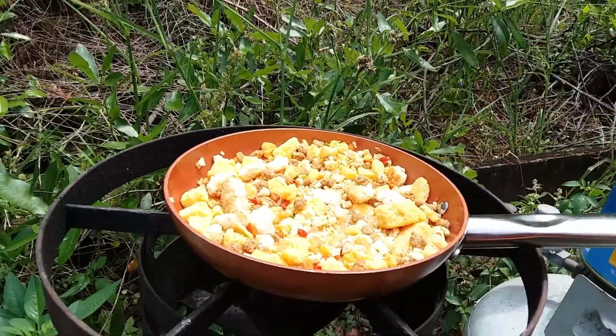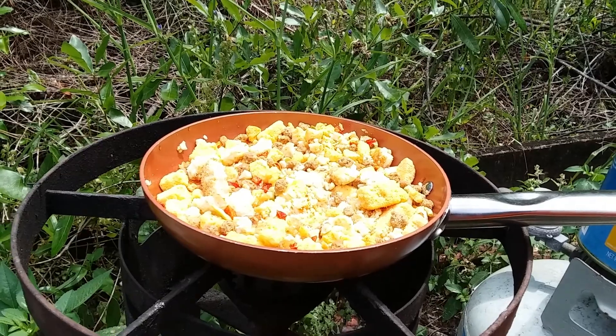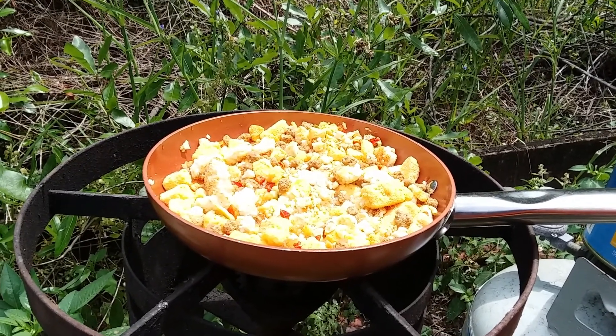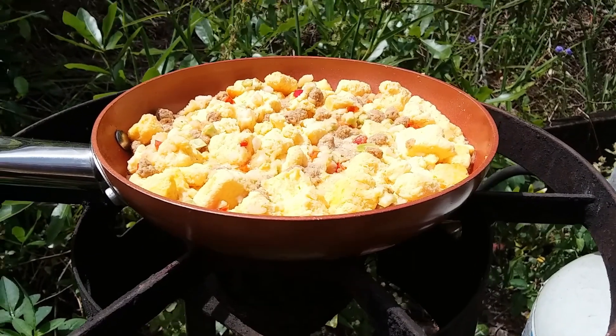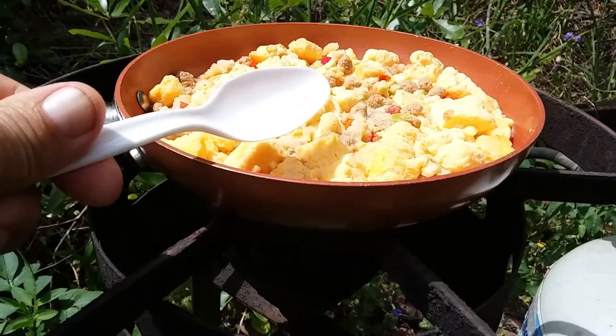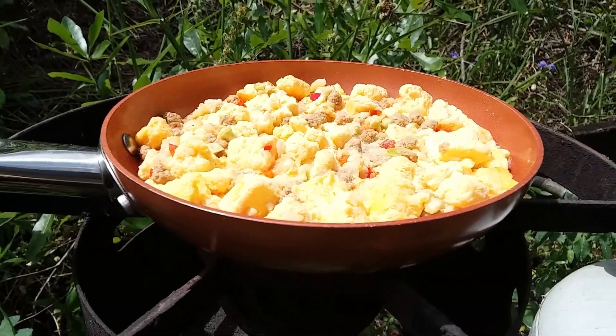Let it boil for two minutes and then let it sit for about 10 minutes with the lid on. I'll go ahead and get it to a boil for two minutes, turn it off with the lid on. Found the spoon, gave it a stir, so I'll just let it rest for about 15 to 20 minutes.